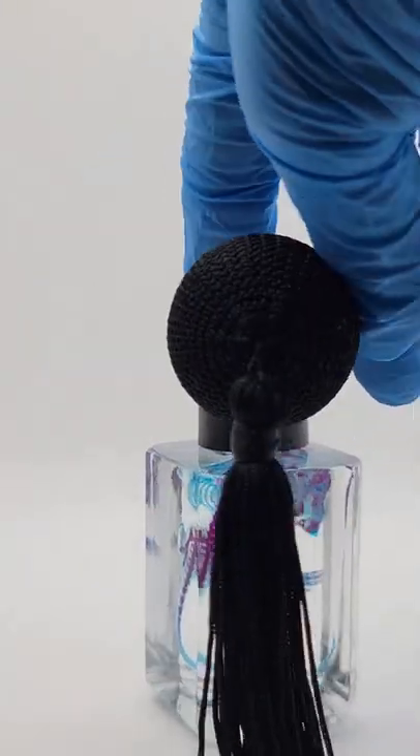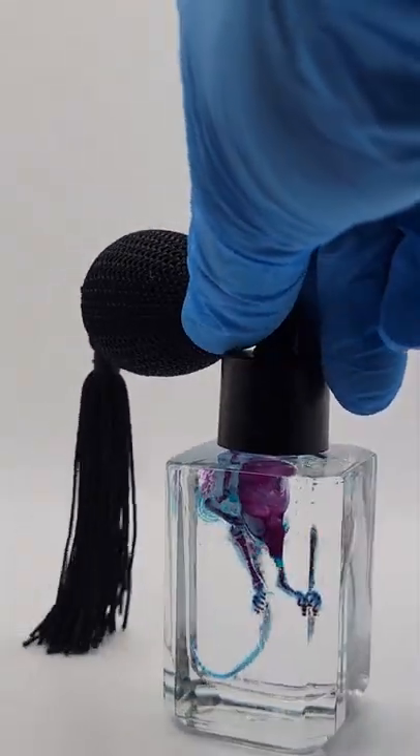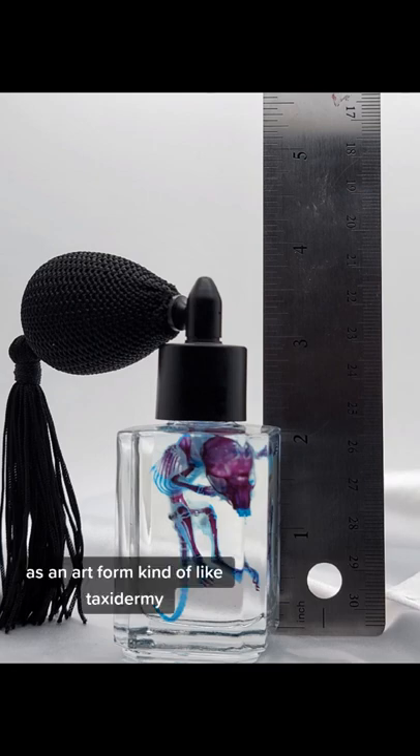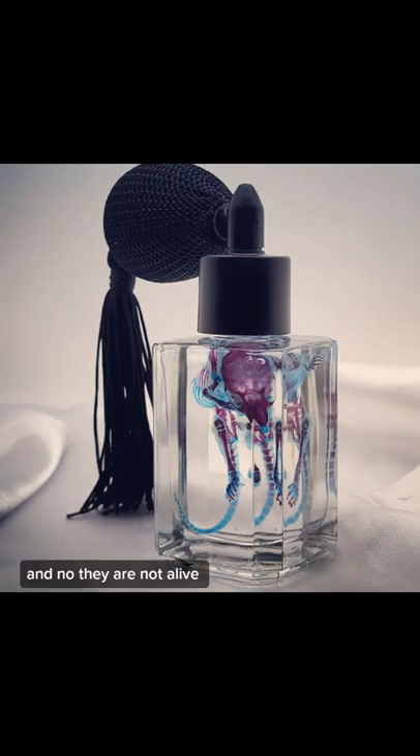Then to the bone stain, which is all the purple that you're seeing. This process can take months to complete. Now this practice is used as an art form, kind of like taxidermy. And no, they're not alive.